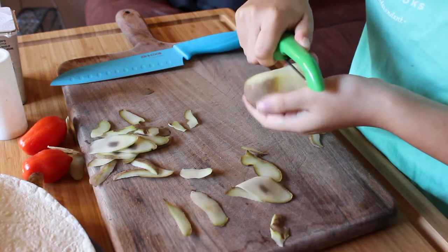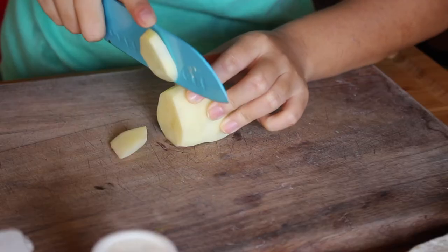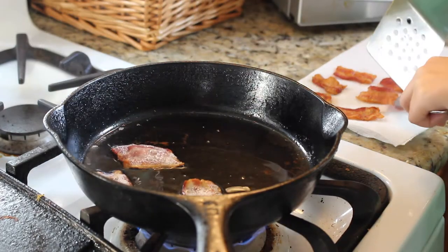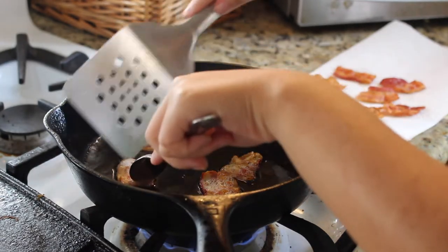After the potato is washed and skinned — you can just wash if you want, but I like skinning my potatoes — cut your potato into thin medallions. When the bacon is done cooking, take it out and put it onto a paper towel so the grease can drain off.